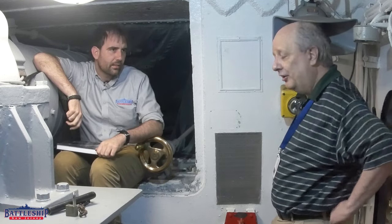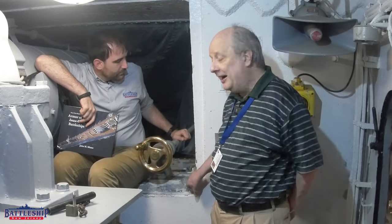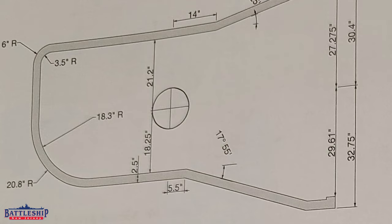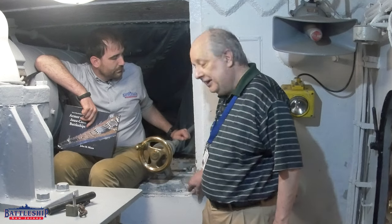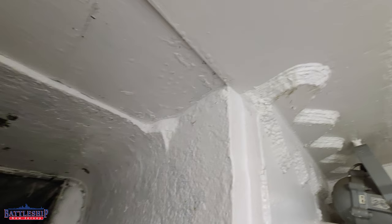There are several openings in the side for the periscopes. This is the opening for the rangefinder, and there are openings for two periscopes on the side. There's a dam, or what they call a collar, that extends from the backing plate to the actual armor plate to keep the cement from coming out of the armor.